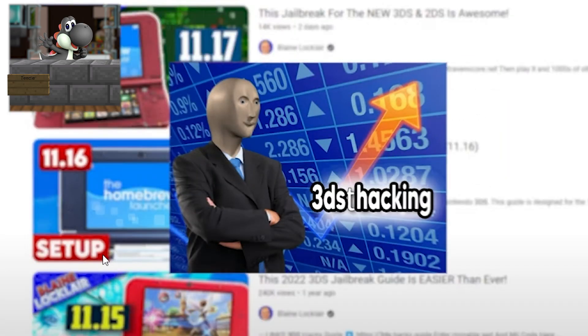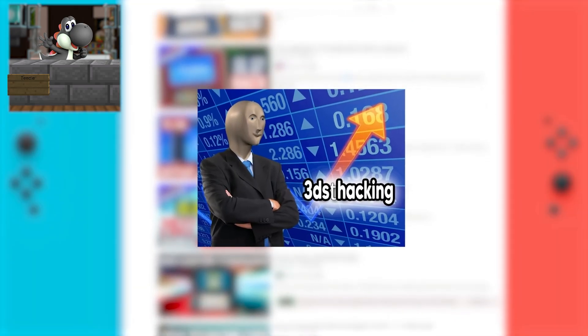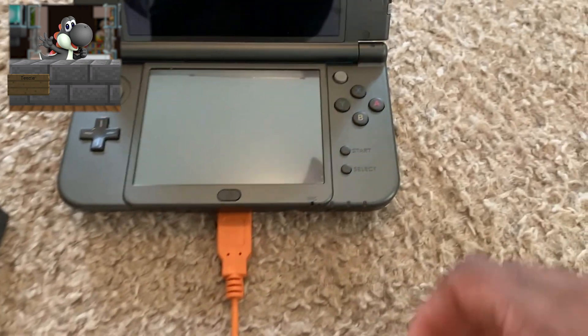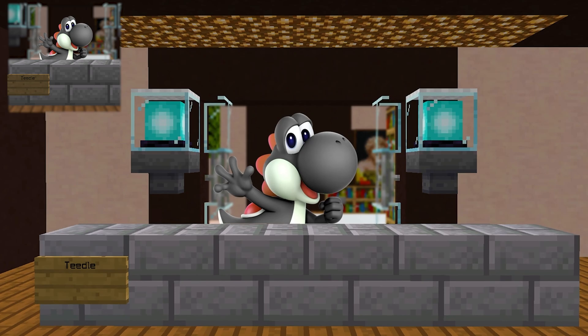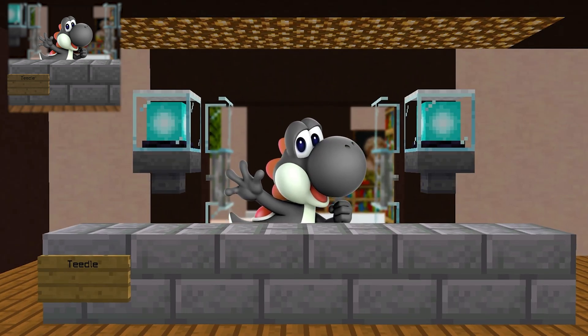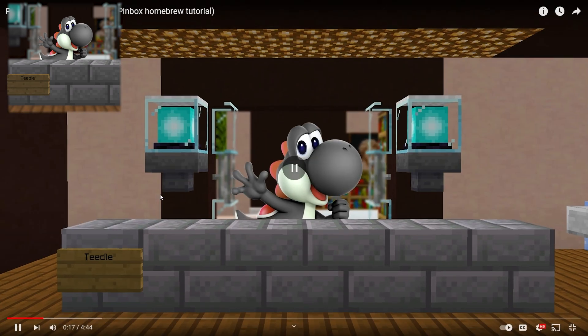In March, it's no surprise that 3DS hacking has experienced a rise in popularity, and with that comes tons of new people looking to install cool homebrew applications and other free games — well, cool homebrew software and other types of free games. I guess people only care about free games.